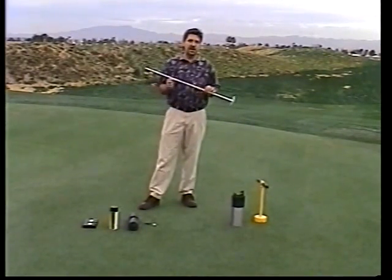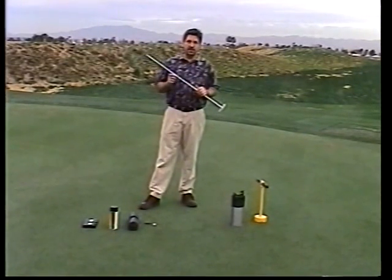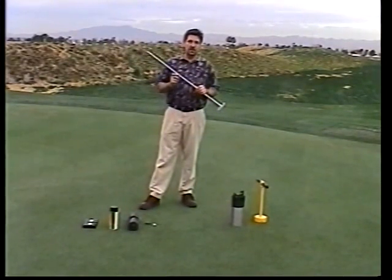This is an aluminum shaft. It's aluminum so the hole cutter is lighter. On here you have a depth gauge. You have a green line, which is for your practice greens, and a red line for your on-course greens.